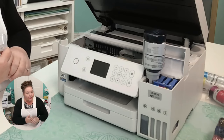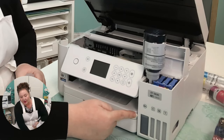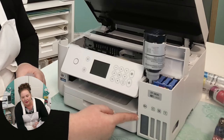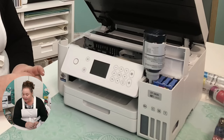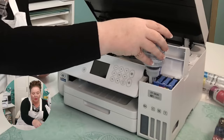Ink flows into the tank and stops automatically when the ink tank is filled to the upper line, so you don't have to stress about this at all — it will stop. You can visually see how much ink you have, which is also kind of cool. When the ink tank is full, remove the ink bottle and securely close it with the bottle cap. If any ink remains in the bottle, close it and store it for later use.